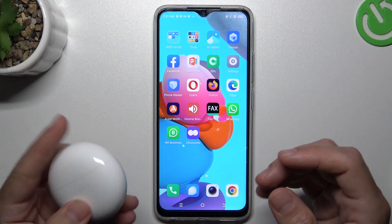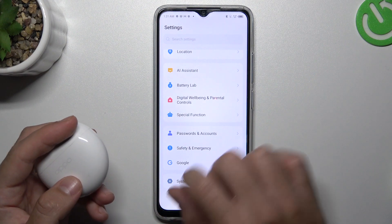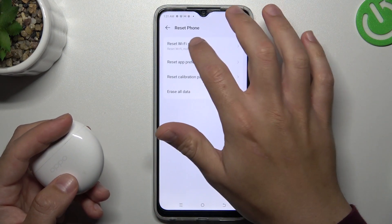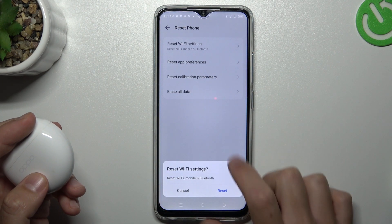If you're sure that your Bluetooth accessory should be visible to other devices but it's still not visible to your phone, go to Settings, swipe down to System, and reset the phone's network settings. Tap on 'Reset Wi-Fi settings' — the Bluetooth is included here. Tap on it and then tap the Reset button.